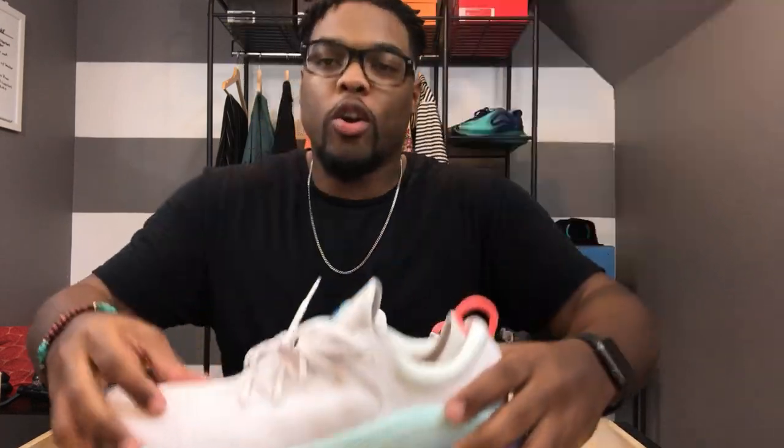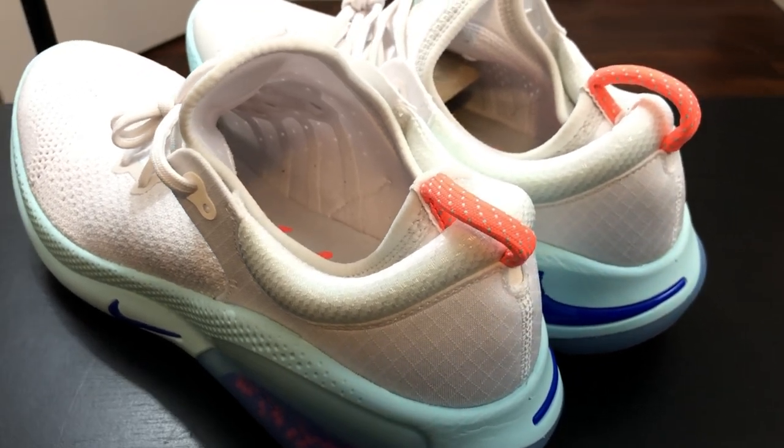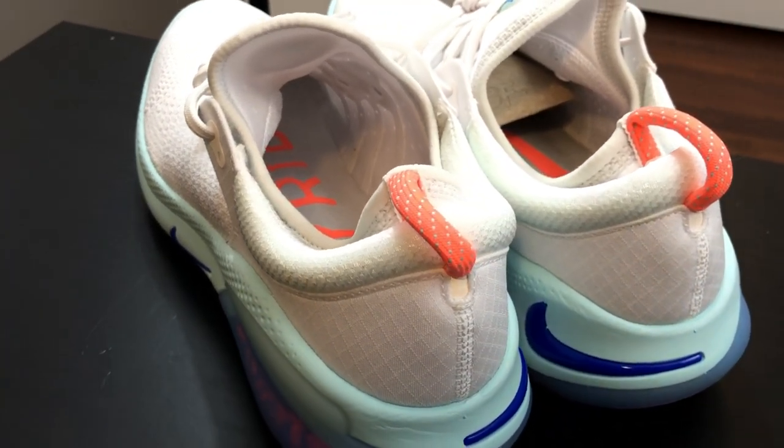Now let's talk about the upper — we have the Flyknit on here. This type of fabric is like putting on a sock. It's meant to be snug on your foot in a good way; it stretches when you put it on, not too tight, and holds your foot in place so there's no wiggling. It fits like a sock, so you'll feel air going in and out of the sneaker — keeping you cool and deodorizing so you won't have sweaty, funky feet inside.